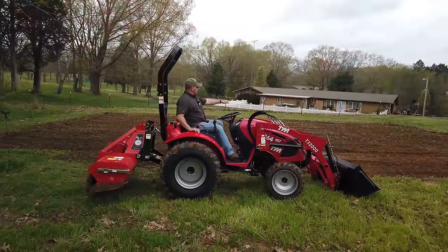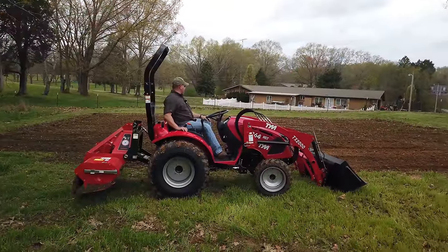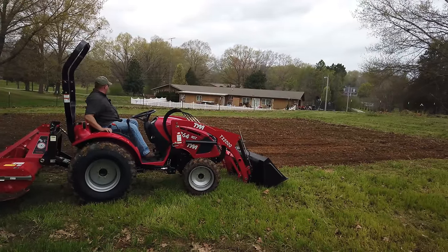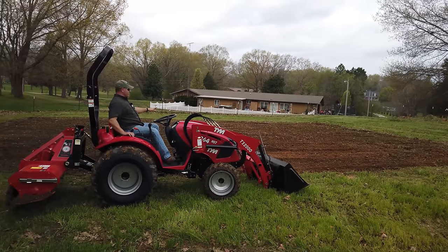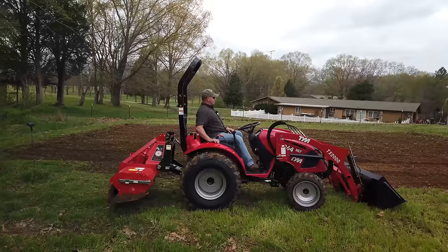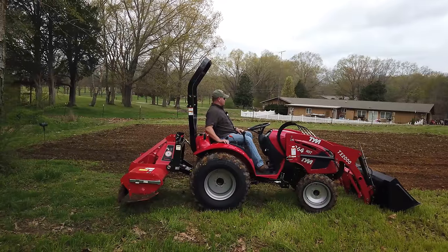All right, we got the first tilling of the garden done and it went pretty good. As you can see, it's a lot drier at the top of the hill than at the bottom. We got it turned over, so now we'll let it dry and then come back and till it again — maybe about two or three more hours.